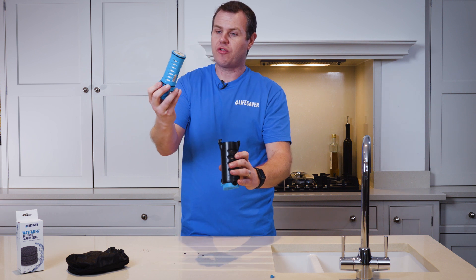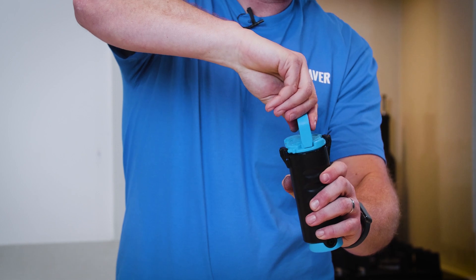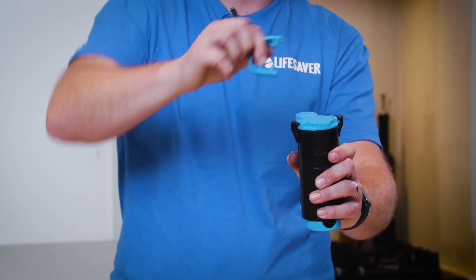Take your ultra filtration cartridge, push it back in and then twist to lock it in place.